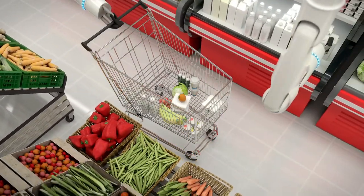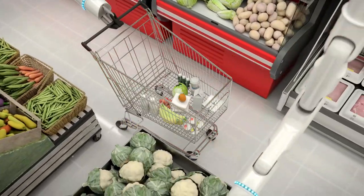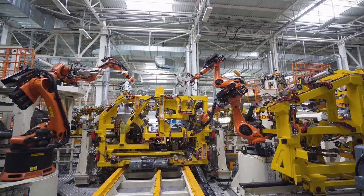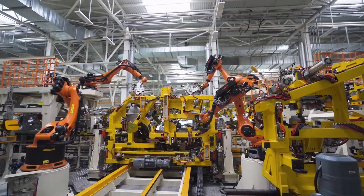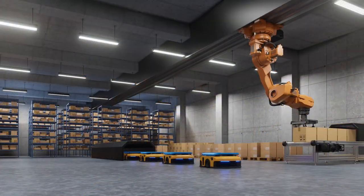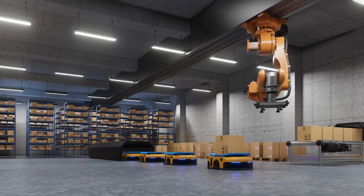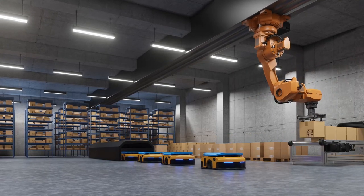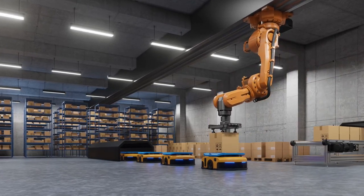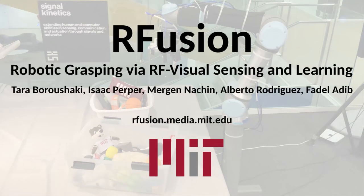For e-commerce grocery fulfillment, the system can prevent packing mistakes and increase picking efficiency. In manufacturing, RFID-tagged items can enhance coordination between many robots. Additionally, for warehouse logistics, RFusion enables robot manipulation when items are hidden, such as in these boxes. These are just some of the many areas RFusion can make an impact.